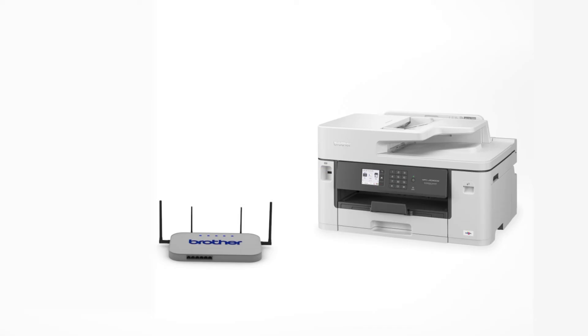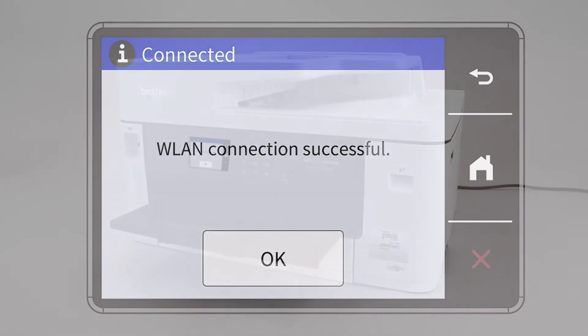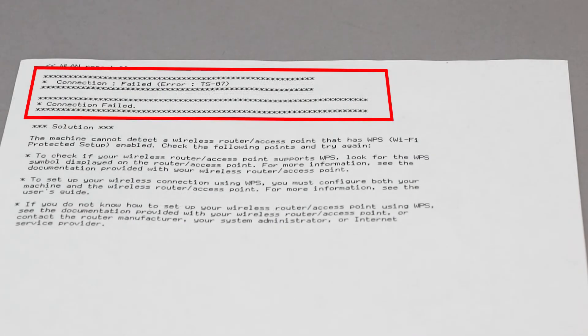Your Brother machine and the wireless router will now begin the connection process. It may take a minute for the process to complete. If your machine connected successfully, the Connection Successful message will appear. If the connection fails, a confirmation page will print indicating a failed connection. You'll need to reboot the power to your router and the Brother machine and try again.